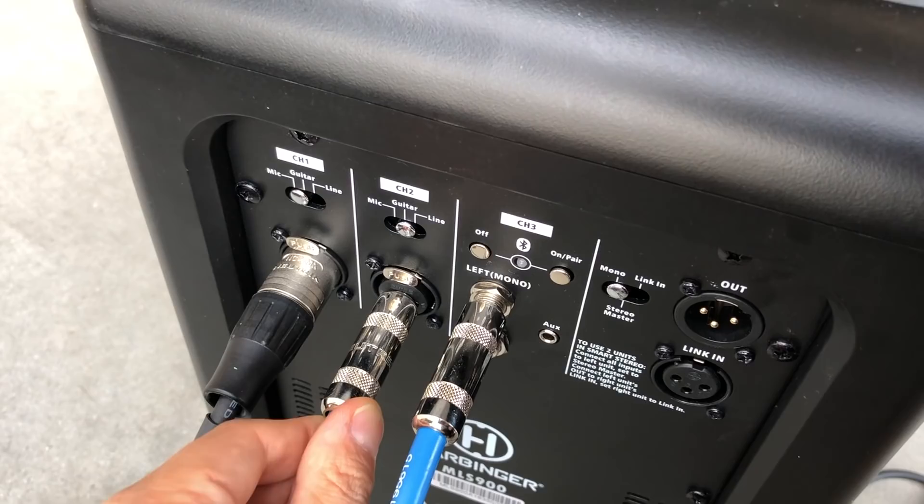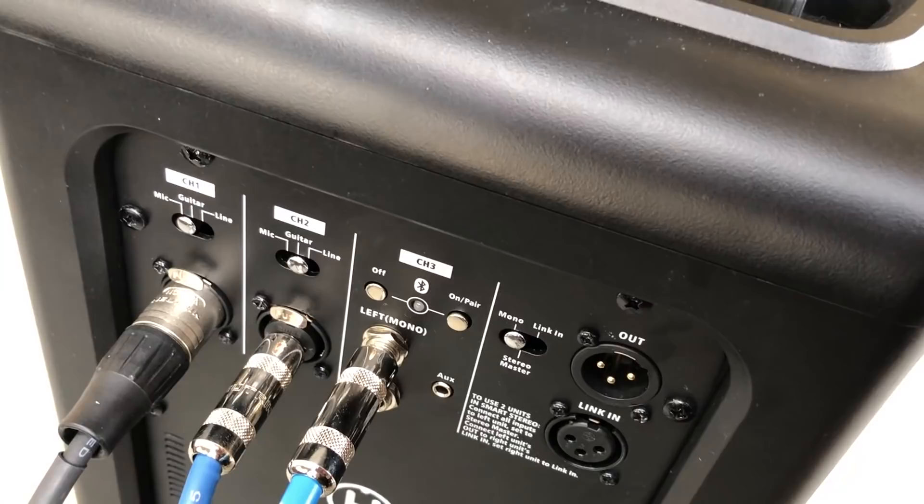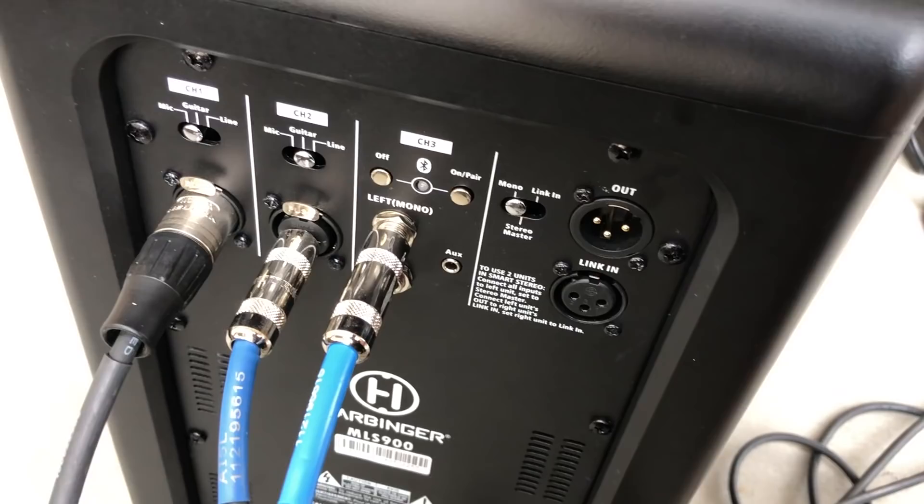I also use the Bluetooth wireless when I'm on breaks and I want to play music from my phone. I connect my phone to the Bluetooth, and then I can play music for everybody while I'm on a break.